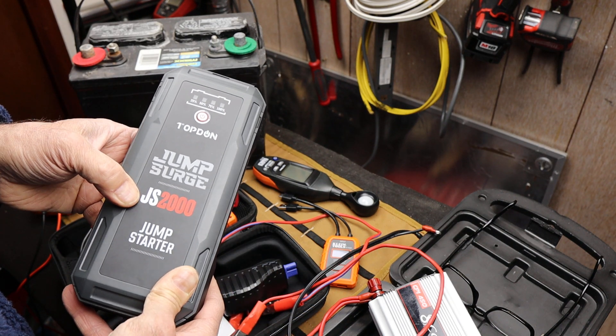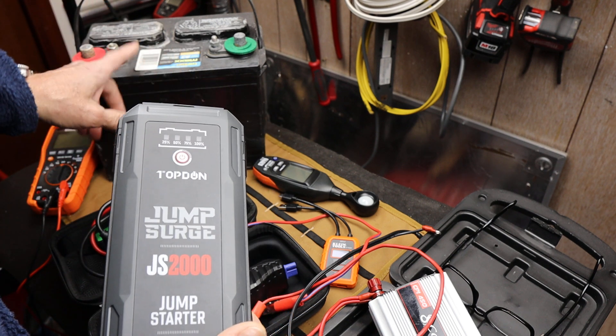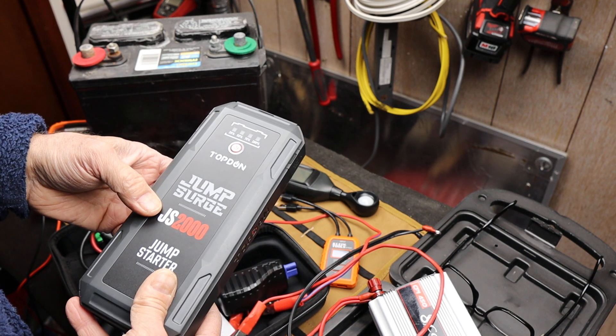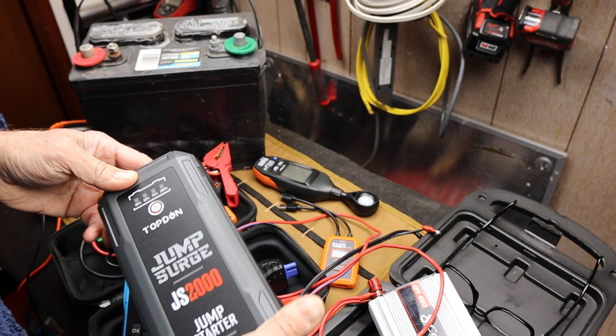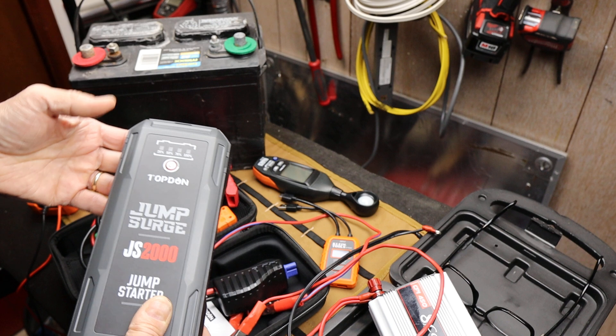Its peak amperage is 2000 for special starting conditions, or apparently even without a battery. People have managed to start cars overriding the onboard battery. They do start cars — up to 35 cars, apparently, if you do the numbers.